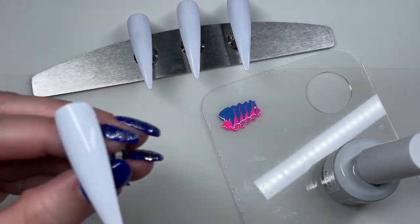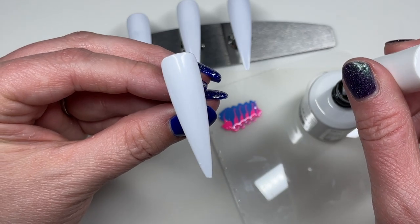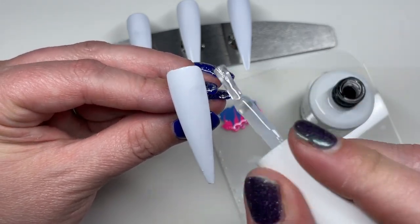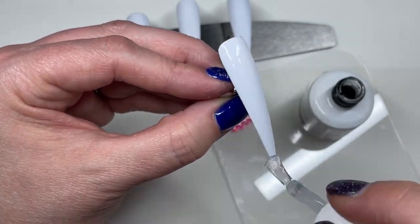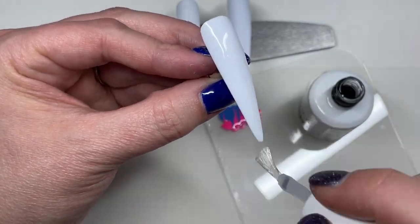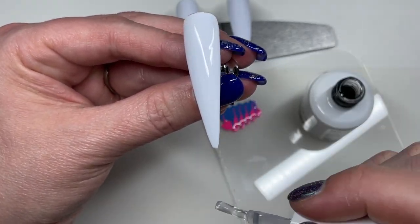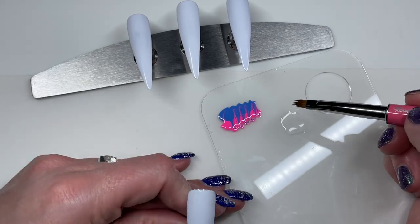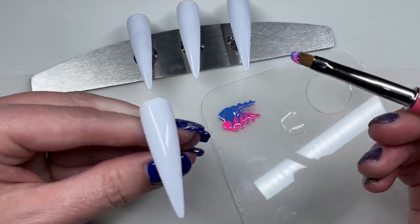And then I will be applying my blooming gel. I do each tip individually — so I'll do this one, put my blooming gel on, put my colored polishes on, and then move on to the next tip. So I'm not blooming gelling all of my tips at once.